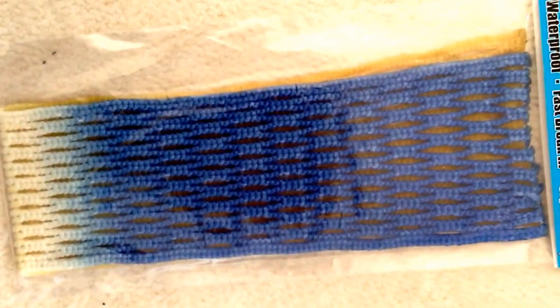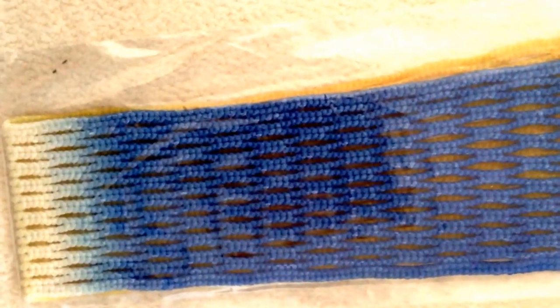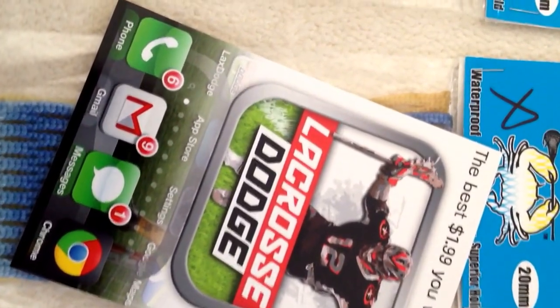I will be unboxing my Evo 4X pretty soon. Looks like they gave me a card telling me to check out Lacrosse Dodge — definitely check that out. And Ben wrote me a nice little note right there.